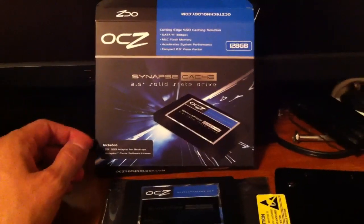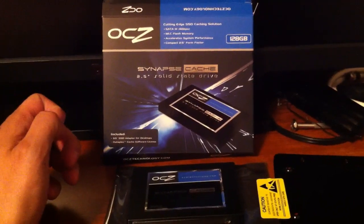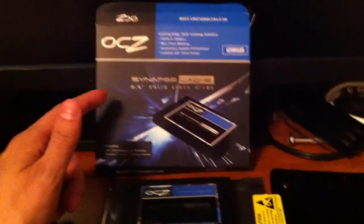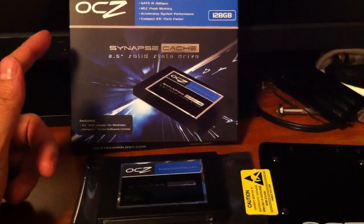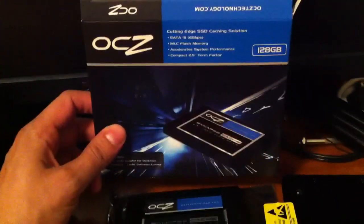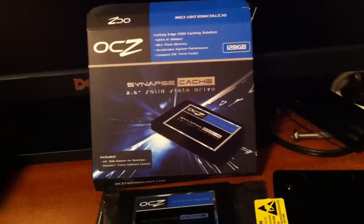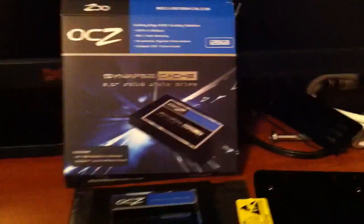The only requirements for this drive, versus proprietary solutions such as Intel SRT, is that this will work on any system. You just have to have a SATA 2 controller or better. This does support SATA 3. It also requires Windows 7 — it doesn't matter which version, just that it's Windows 7.